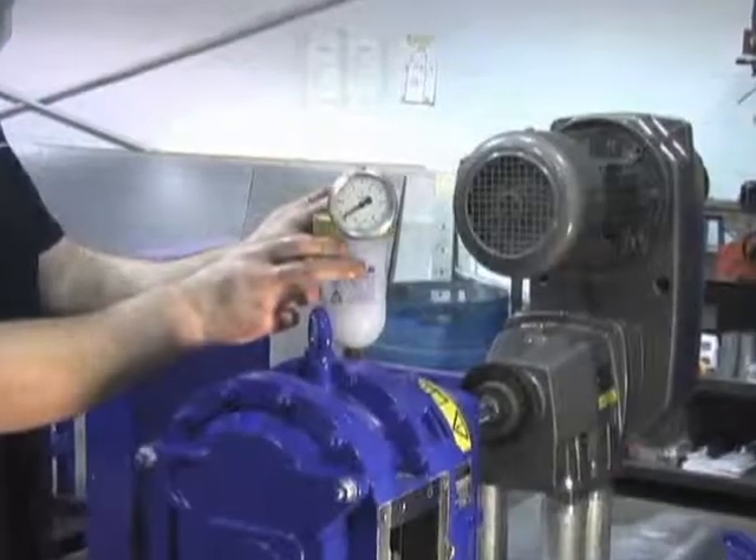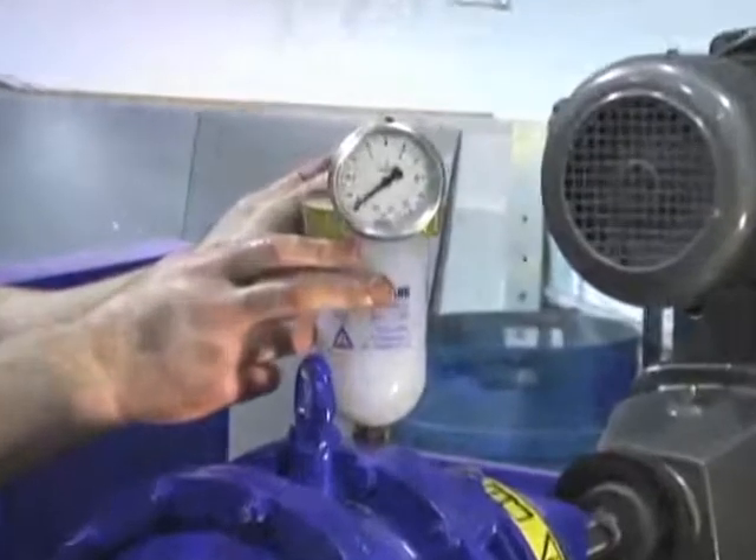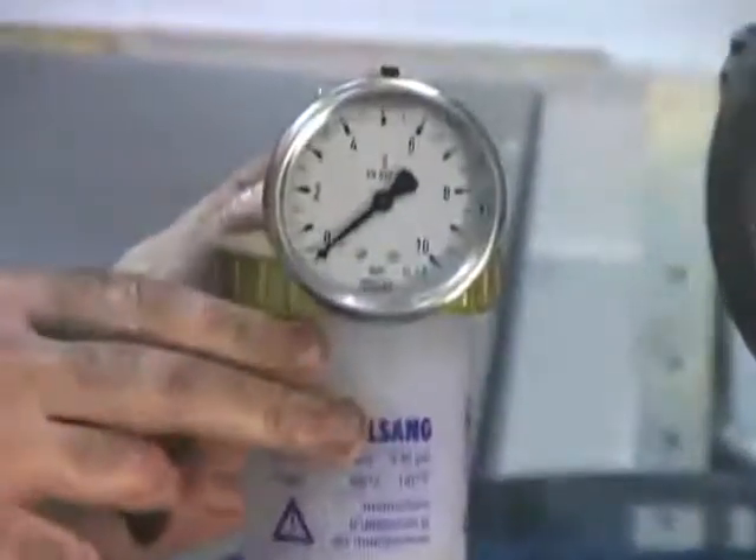Depressurize the buffer chamber of the pump by releasing the valve behind the pressure gauge at the top of the oil bottle.